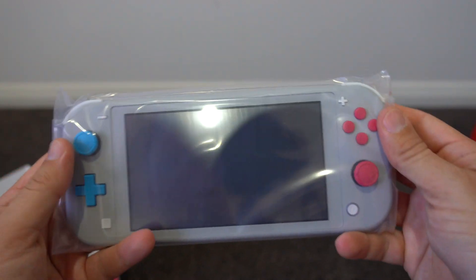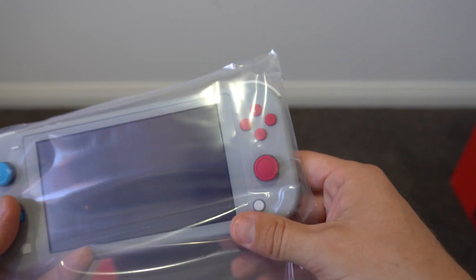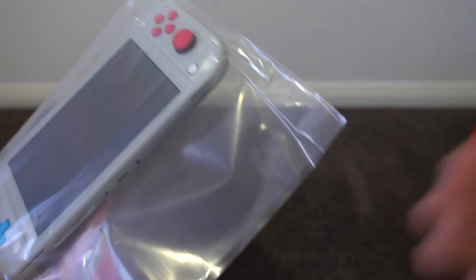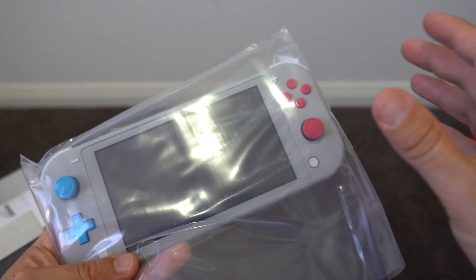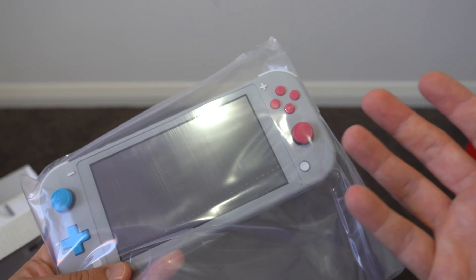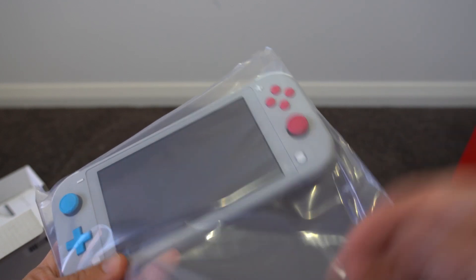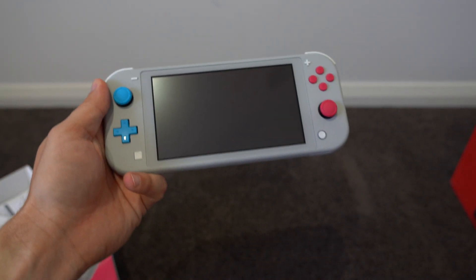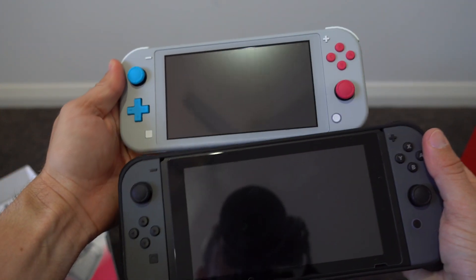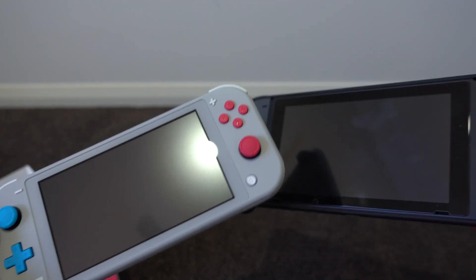First impressions — this thing is tiny when compared to the original Switch. It's almost deceptively smaller. That was actually one of the reasons why I wasn't going to get a Switch Lite; I didn't think it was going to be significantly smaller, so I couldn't see the point in buying one when it was only marginally smaller in my mind. But actually seeing this in person, first impression straight out of the box — it's way smaller than the regular Switch.